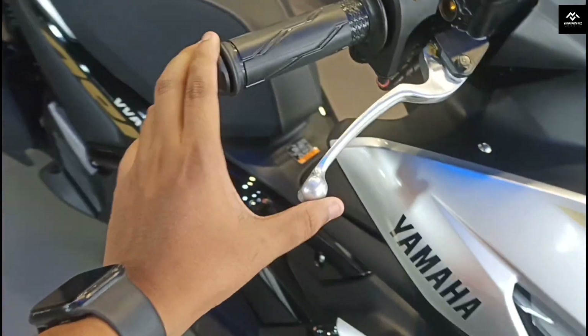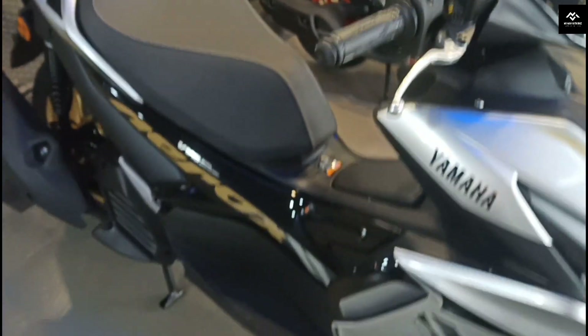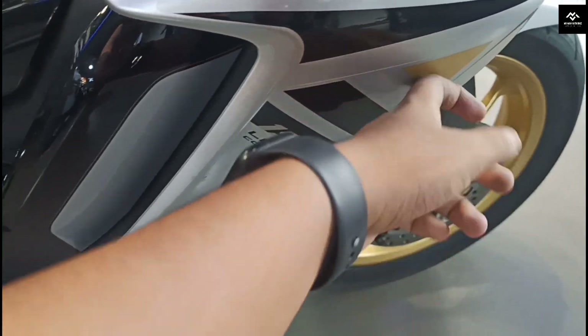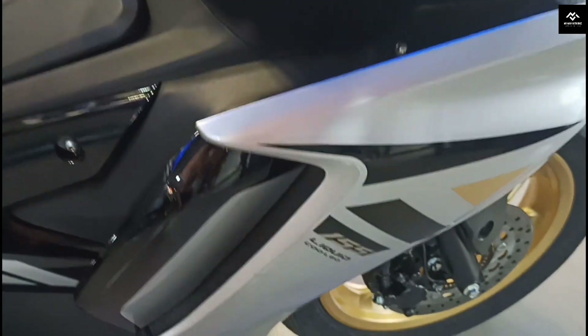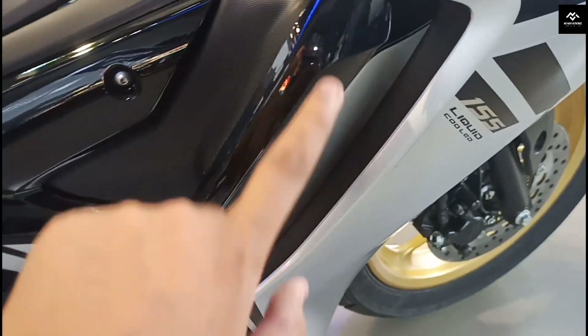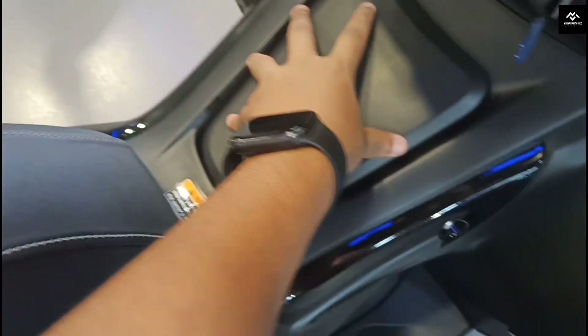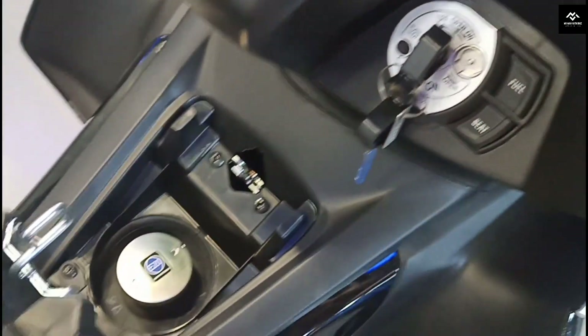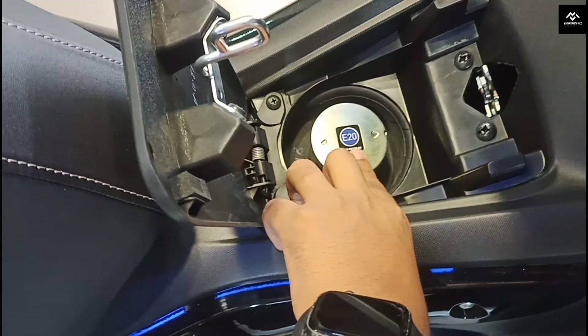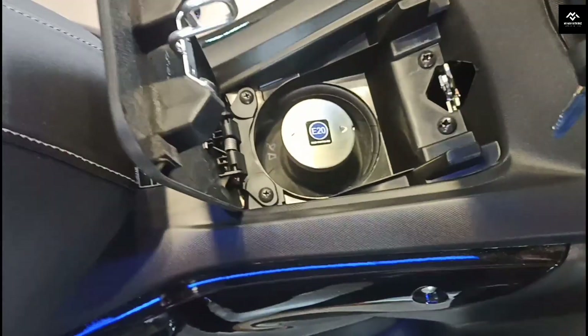You can see the brake and rear brake lever. Here we can see the side panel in silver color — black and golden and black silver color. We can see the full branding. This is the 155 liquid cool branding. This is the silver and black color. This is the fuel gauge.